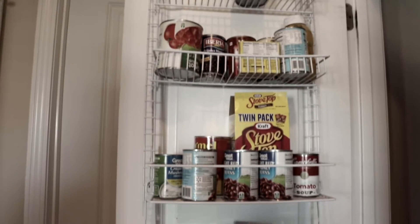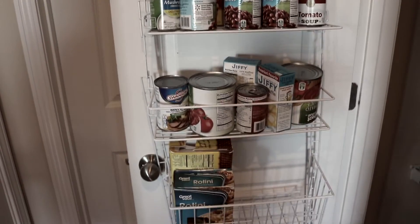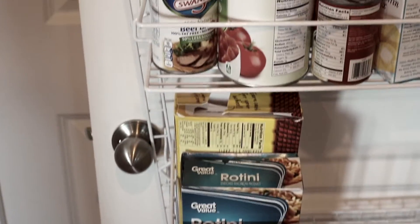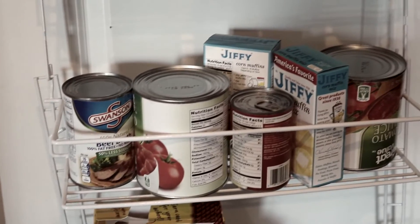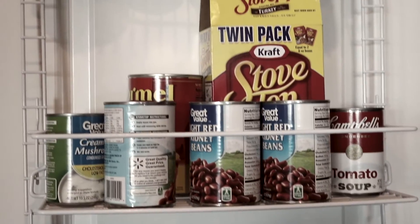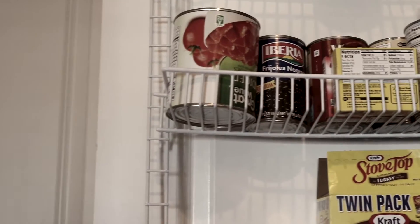All this extra unused space — it's unnecessary, it can be organized much better. So let's just get right into it. You see this shelving unit — it was definitely purchased for canned goods. I didn't want any canned goods on the shelves, but as you can see there are other things just thrown in there, including kidney beans.